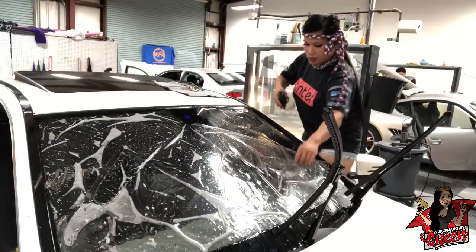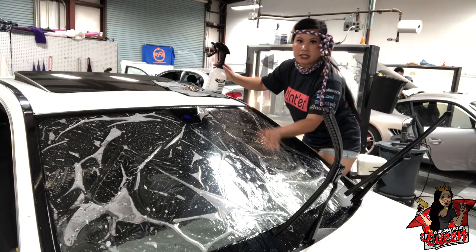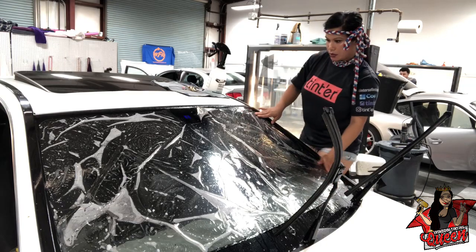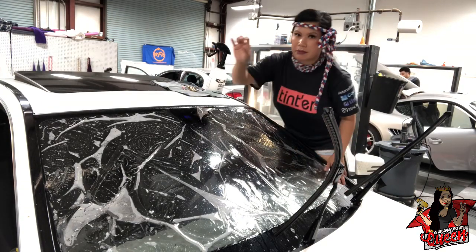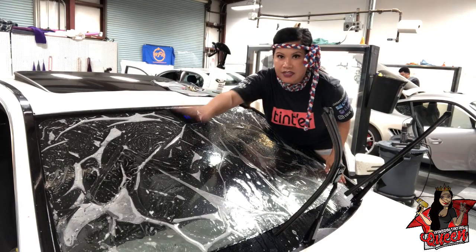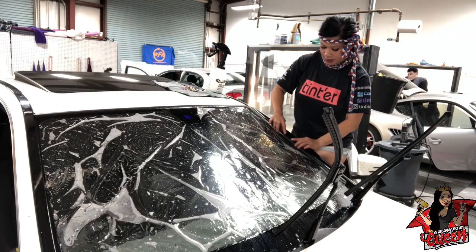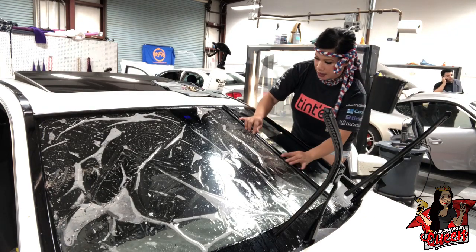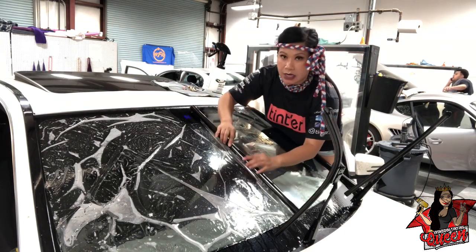You want to roll the opposite of where you're going to install the film. I'm going to roll this way because I'm going to start installing my film unraveling that way. I'm going to roll driver side up so that I can unroll on the passenger side when I'm inside.